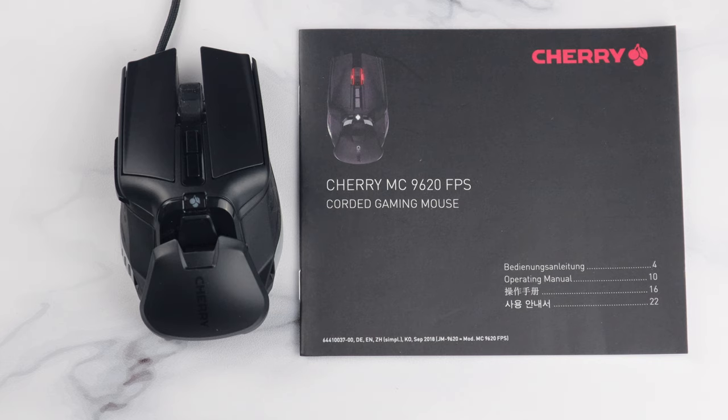Inside the box, Cherry have decided to keep things rather simple. You get the MC9620 FPS itself and an instruction manual. That's literally it.